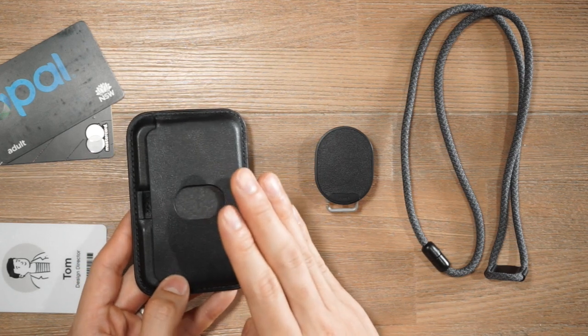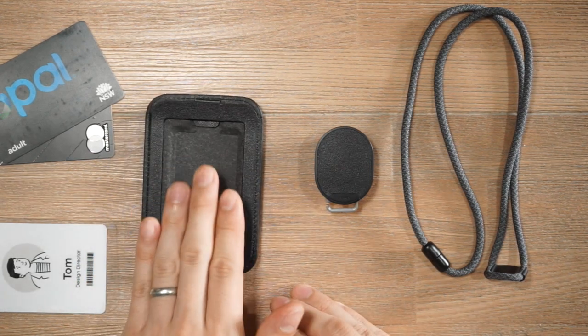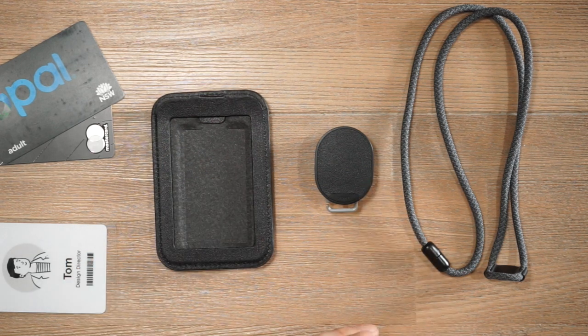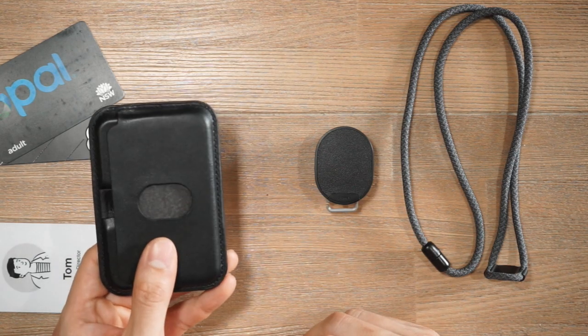The standard ID card holder also doesn't have interference-free scanning, so at the back you might want to store business cards so that you don't accidentally interfere with the primary access card. Additionally, the standard ID card holder does not have dual orientation support.